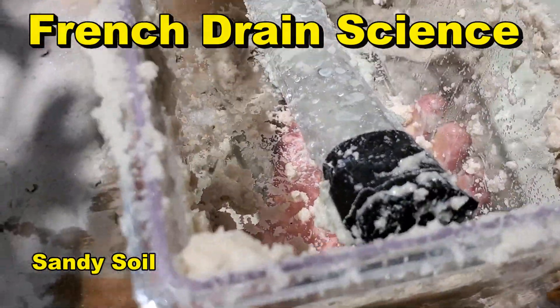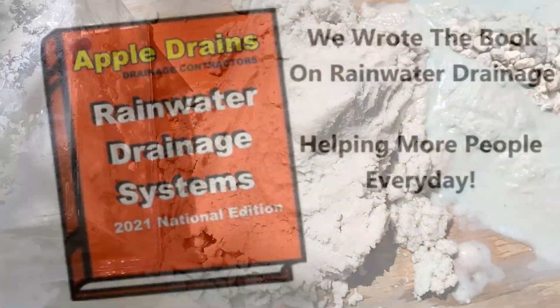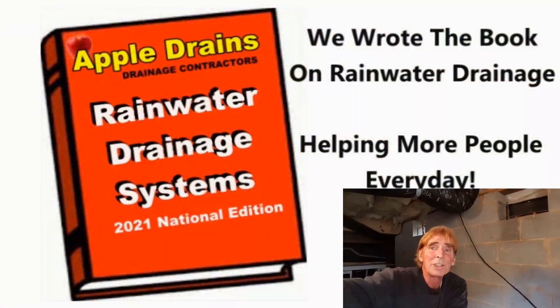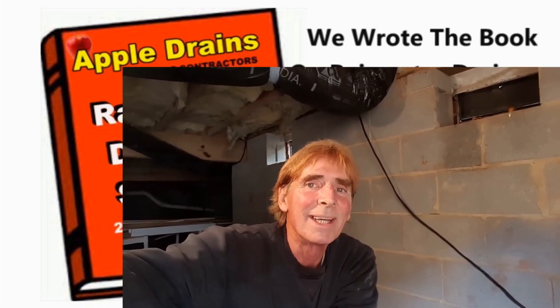And here's our French drain. This is Chuck with Apple Drains reminding you that if you believe you can do something, I guarantee you can do it. Have a great day.